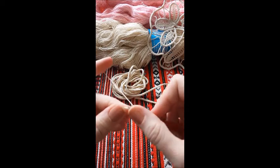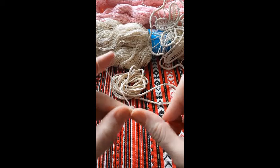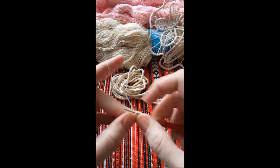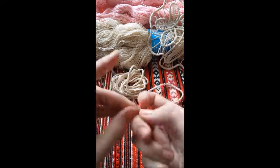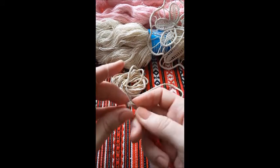Pick up the 2 loops, yarn over, pull through once and then pull through again, turn.